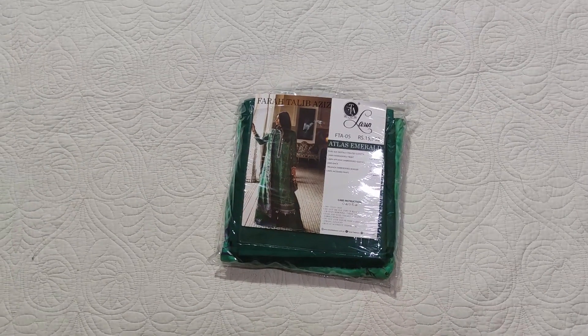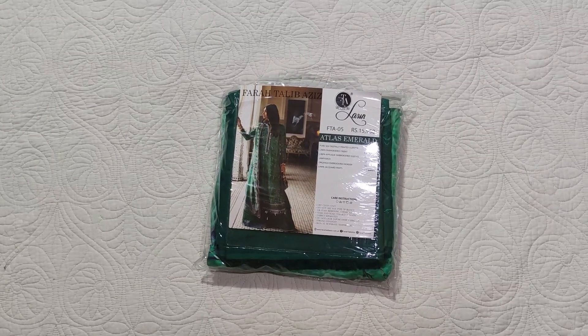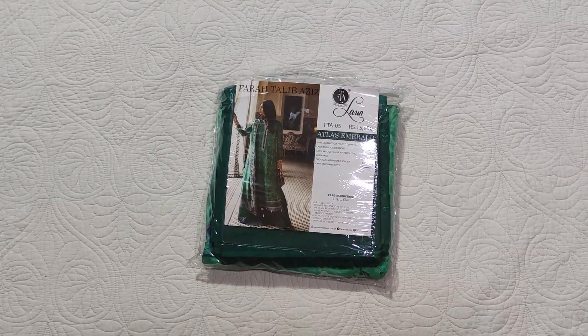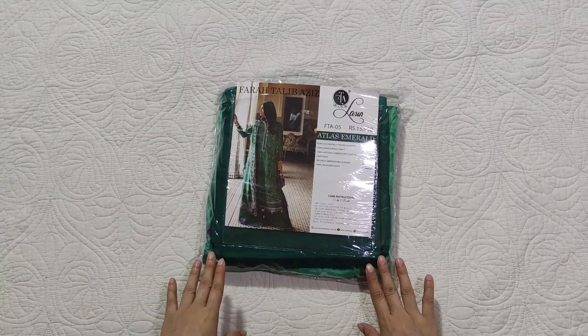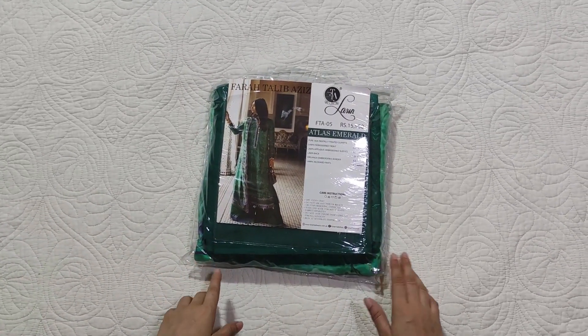Assalamualaikum viewers, welcome to our channel and welcome to another video. I am sharing an unstitched dress by Farid Talib Aziz, and this is the most demanding code of this collection. Let's see how it is.